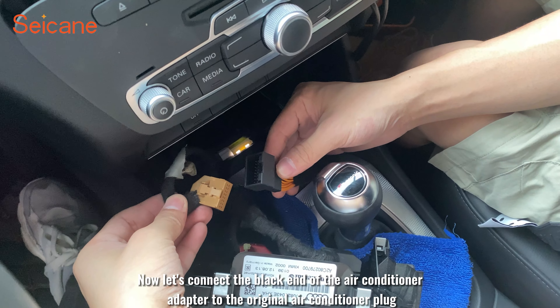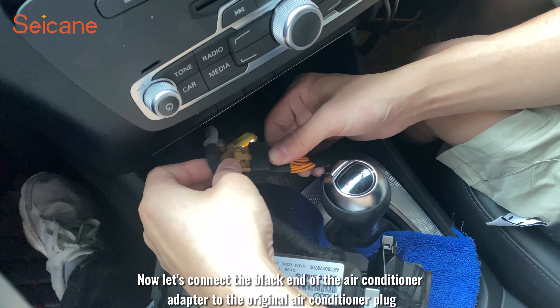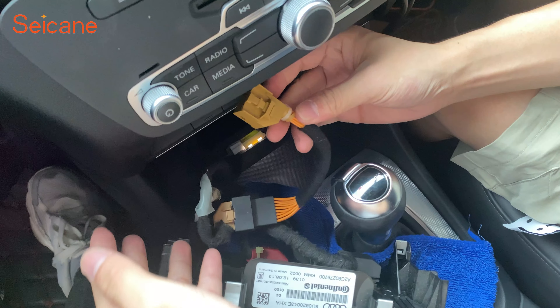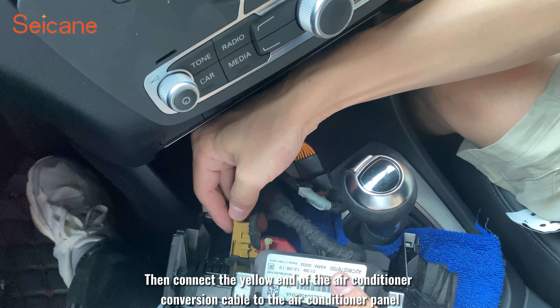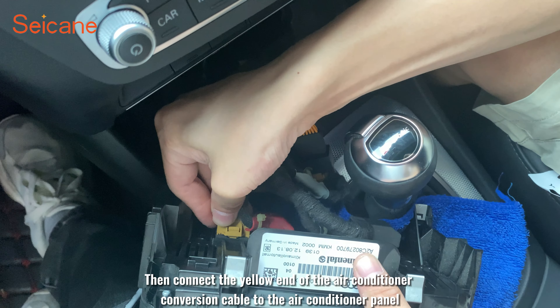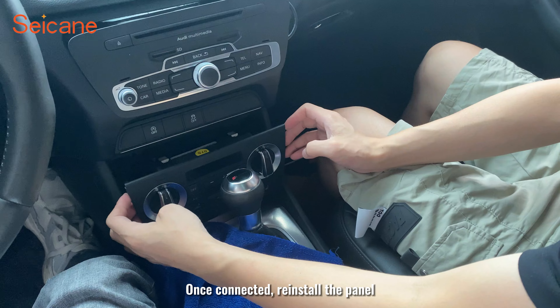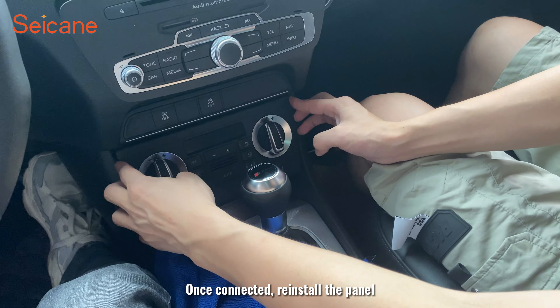Now connect the black end of the air conditioner adapter to the original air conditioner plug. Then connect the yellow end of the air conditioner adapter to the air conditioner panel. Once connected, reinstall the panel.